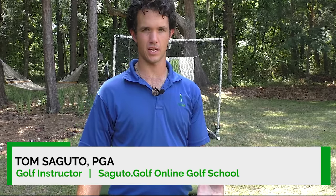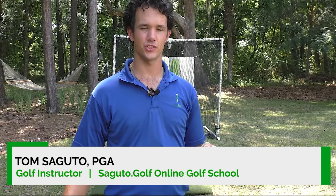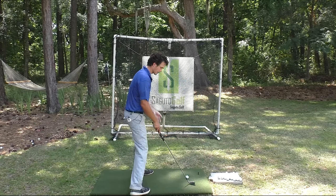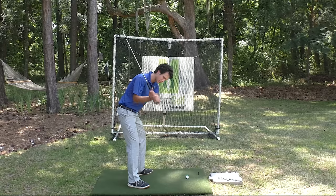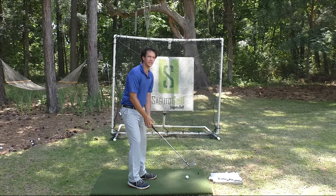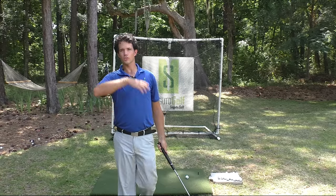I want to take your golf swing to the next level, and this tip right here is going to do that. A lot of golfers in the golf swing will pick the club up with their hands and arms like this. And in the downswing, they chop down, so it looks like you're out there like a lumberjack splitting wood in the woods, and your ball is going off the planet.